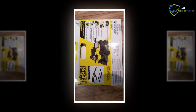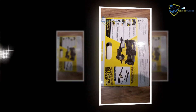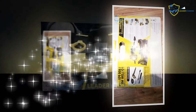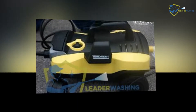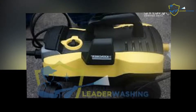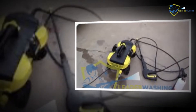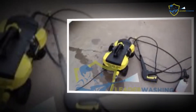You likely won't notice much difference between 2800 and 3000 PSI, for example. The gas models tested ranged from 2500 to 3100 PSI, while electric power washers ranged from 1700 to 1800 PSI.